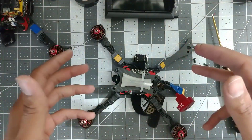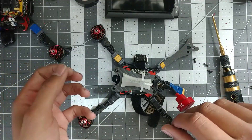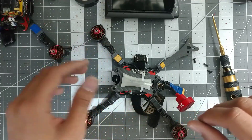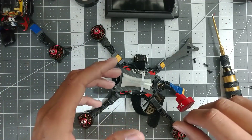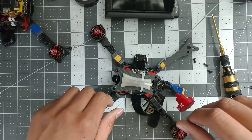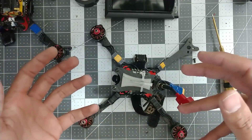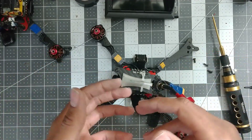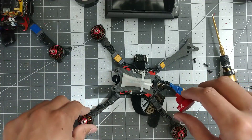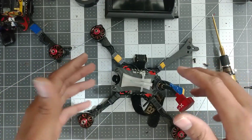What is up guys, SkyFPV here, and today I'm going to show you how to replace a motor in a different way. As many of you know, I just participated in the Mayhem Dawn Till Dusk race, and being able to switch components really quickly was the only reason I got to fly as much as I did and the only reason I was prepared and ready for going up when my team needed me. I wanted to share one of the tricks I used.